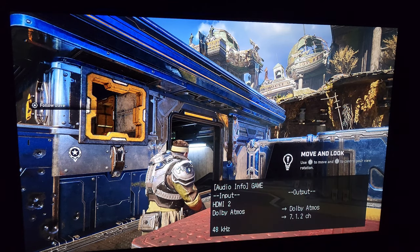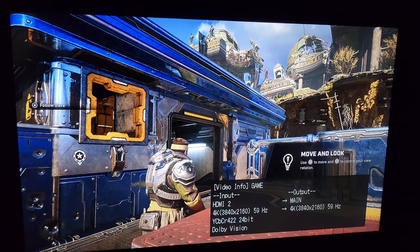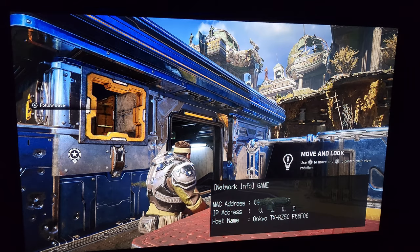Now the Xbox is sending Dolby Atmos to the Onkyo. Pressing info again tells you the HDMI data and how it's sending it to the TV. Pressing it a third time gives you the MAC address, IP address, and its displayed name on your network.